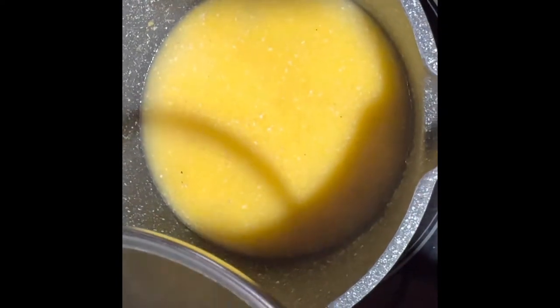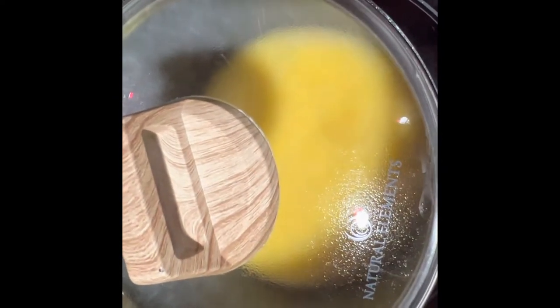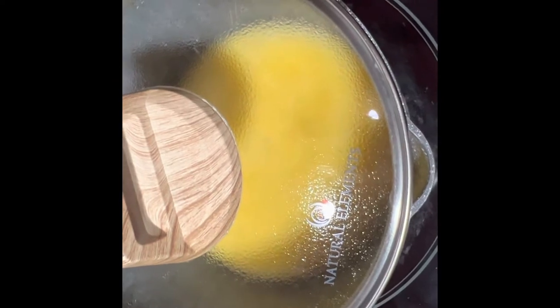We're gonna make sure we cover the pot because the grits will pop and it will hurt, so to prevent that we're gonna cover this up and let it cook for about five minutes. When the grits are done, we'll go ahead and cook the bacon because it does not take long.